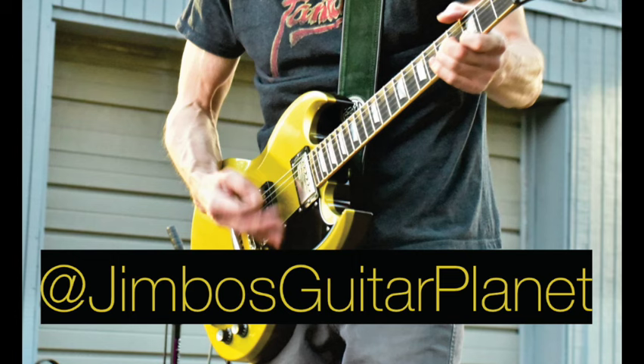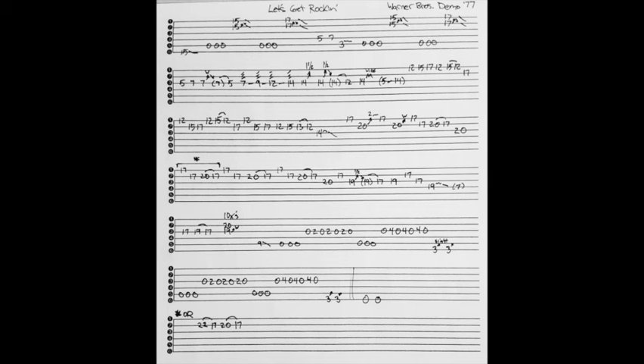If you like this era of Eddie's playing, check out my channel — I have several other videos of pre-Van Halen 1 solos. Here's my transcription so you can take a screenshot.